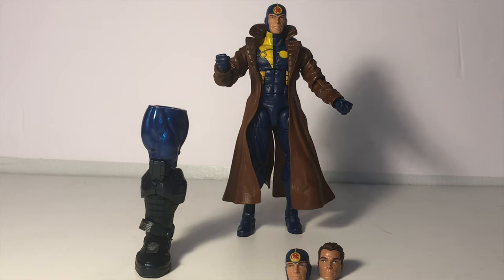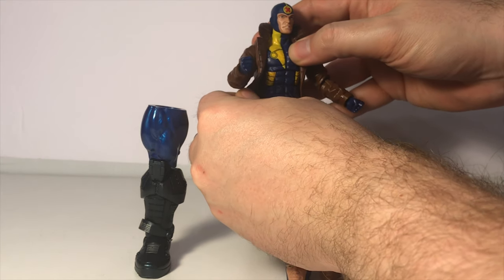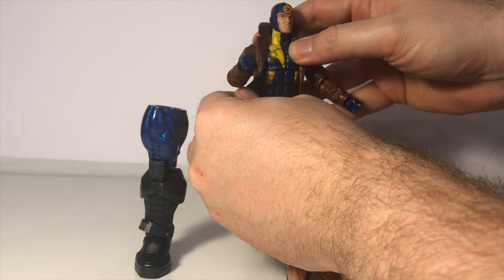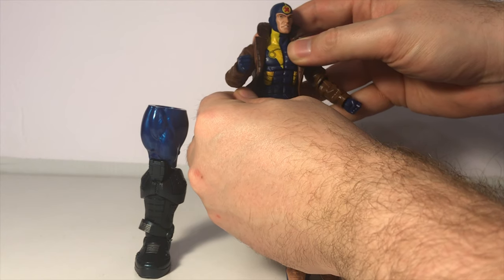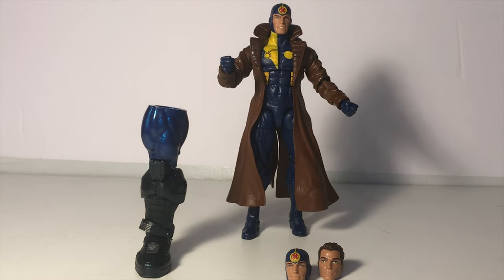My only small gripes about this figure is the paint — some of it is not quite spot-on. As you can see on the chest area, the blue is bleeding through on the yellow a little bit. And if we pull back the jacket a wee bit, you can actually see they've missed a couple spots of yellow, and you can see blue spots coming through on the side. The red X's on his masked heads aren't perfectly centered, so that's a little bit off.